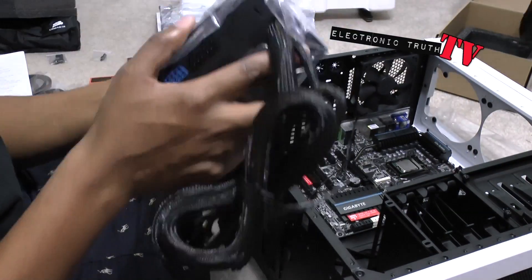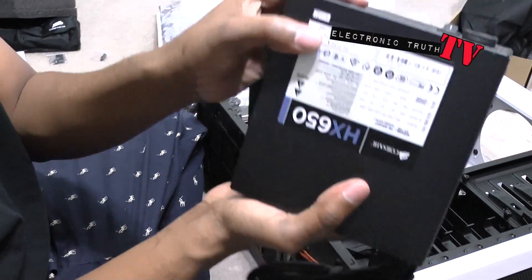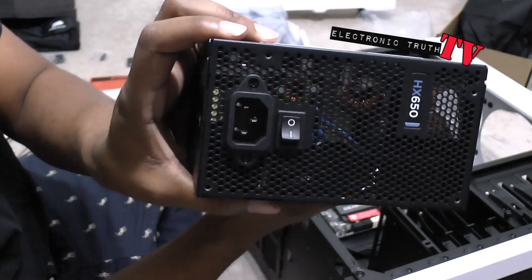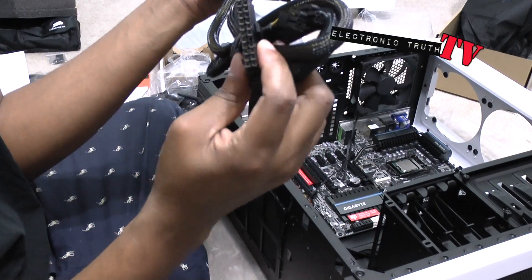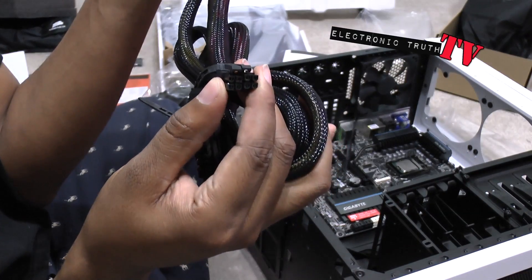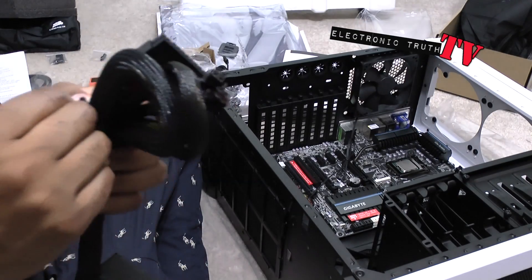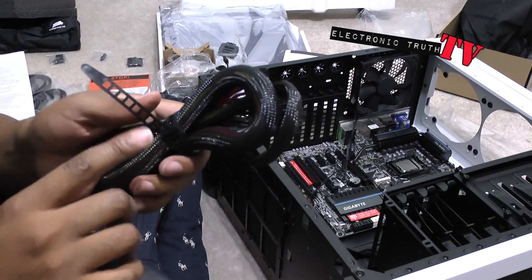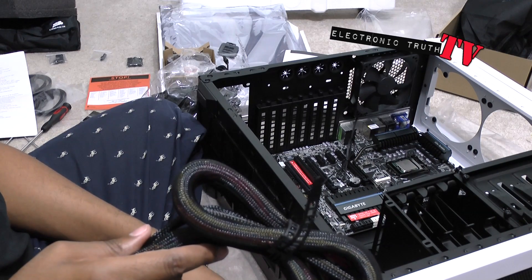Take the power supply out and take a look at it. This is modular, as you can see, and it's got some good weight to it — nice power supply. On the back you've got an on/off switch. Here's the name branding, where the plug goes in, and this is your motherboard plug and two top plugs. This goes in the top somewhere — that's all I know. Again guys, it's my first time doing this. I forget what this plug is called but I will show you where it goes. I'll show you what it looks like installed and plugged in, and then we'll keep building.